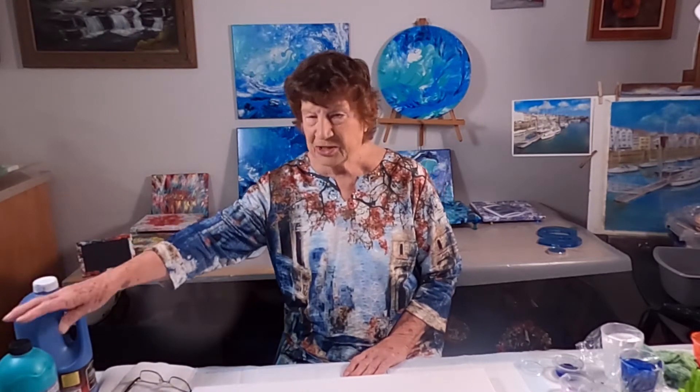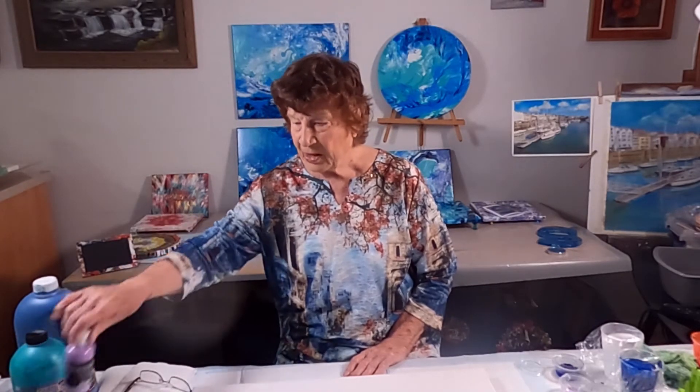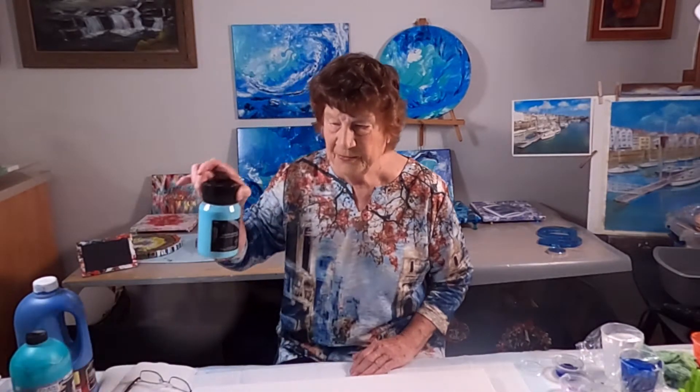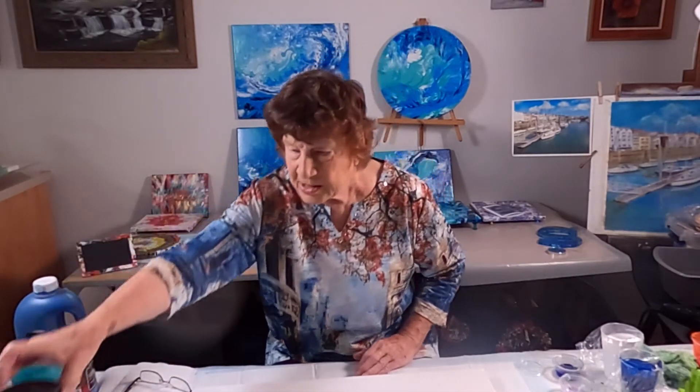I'll take the camera down onto the canvas. I'm using an 18x24 and tonight the colors we'll be using are Creative Inspirations Phthalo Blue, Pouring Masters Aquamarine, Master's Touch Lilac, Master's Touch Sapphire, Master's Touch White, Ocean Green, and Master's Touch Sky Blue. Also I have a little bit of yellow with white in it to give it a little bit of highlight.